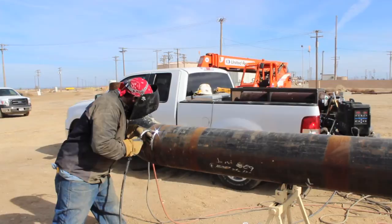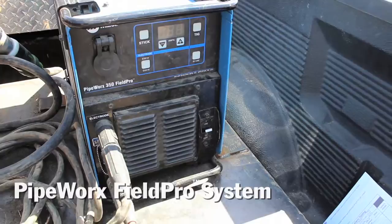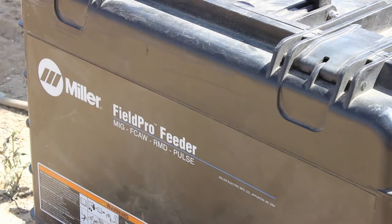We started looking at utilizing the process out in the field, and then we were introduced to the Field Pro — the portable unit that we can bring out to the field. We've been experimenting with it, and we're seeing the same results that we saw in the shop.